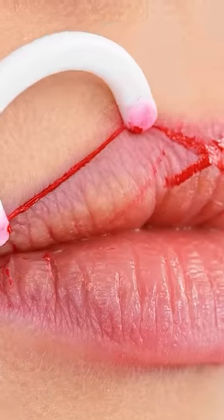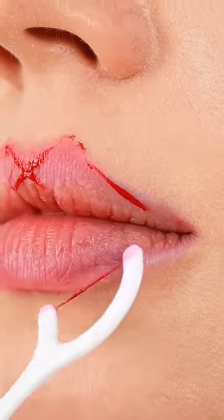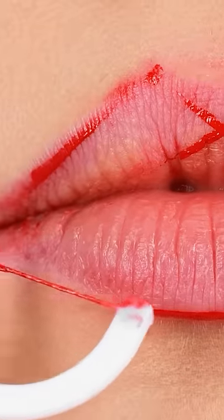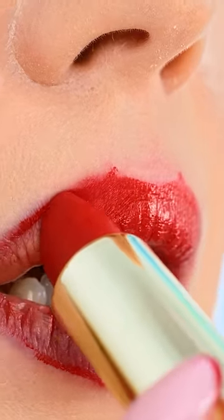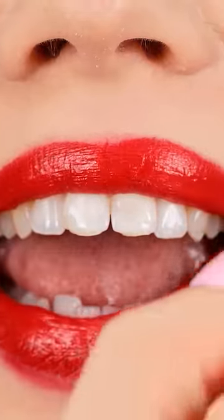Then work along the outline of the lips. Then do the same on the bottom lip. Then just fill it in with the lipstick. Wow! Look at those lips!